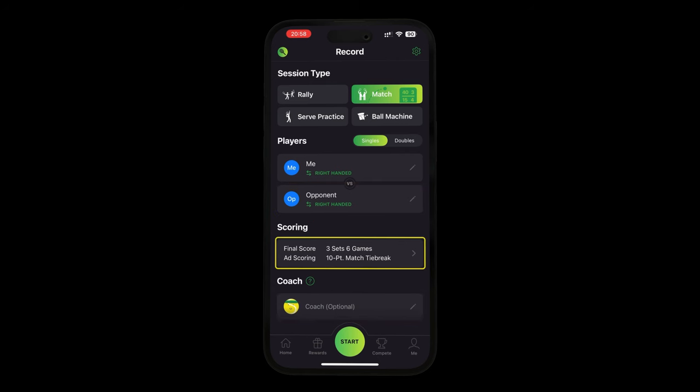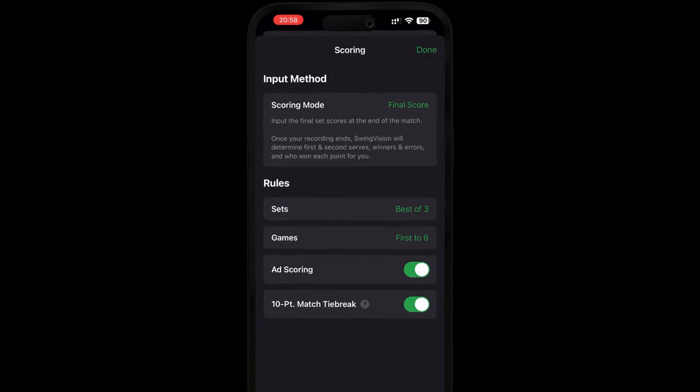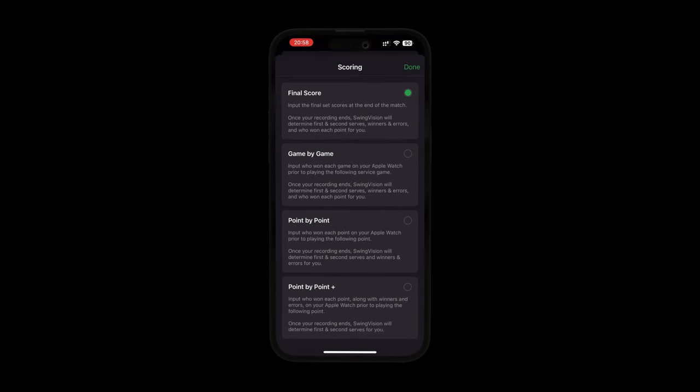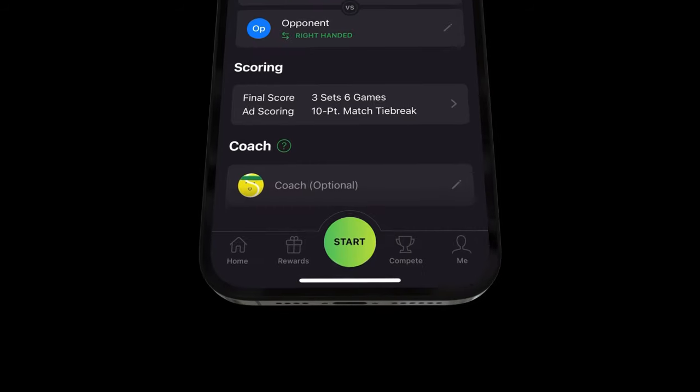If you're going to be playing a match, go to the scoring section. Here you can choose your game and set preferences, as well as your scoring mode. When you're ready, press start and it's time to mount your device.